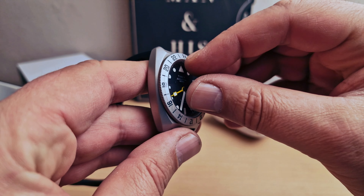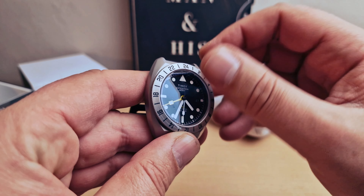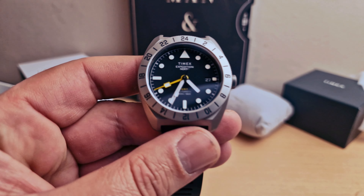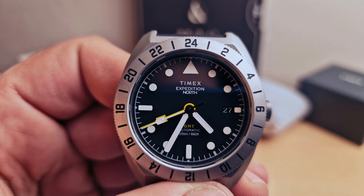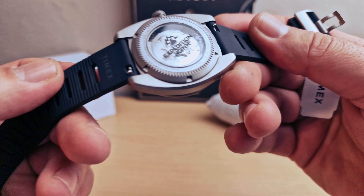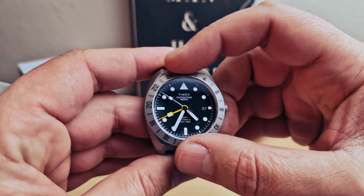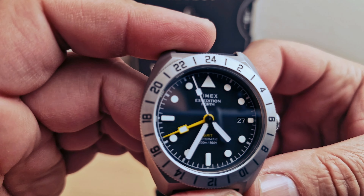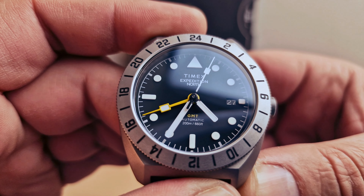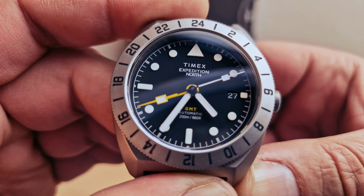Let me see if I can pull the stickers from the dial. It's a bi-directional bezel. Yellow GMT hand. Timex logo at 12 o'clock, 'Expedition North' with the yellow GMT marker at 6 o'clock, and 'Automatic' on the dial.